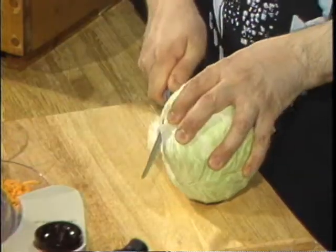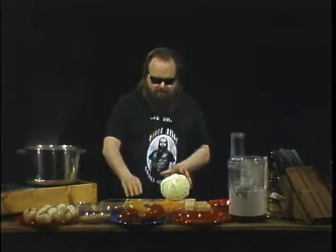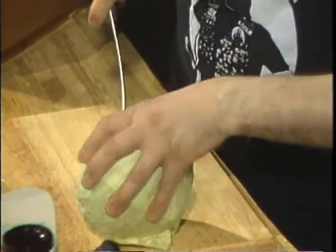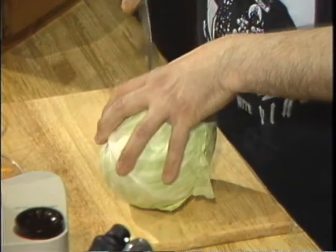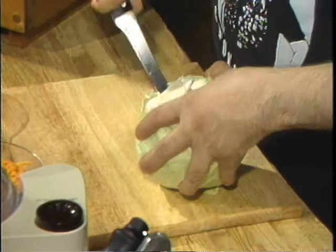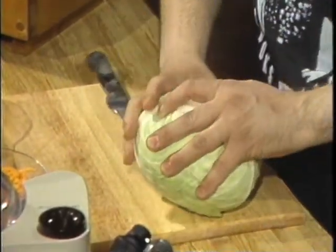No siree, Bob. Then we're going to take our good sharp knife and cut off that little stump at the end, because you don't need any stumps. Then, very carefully — I'm using a boner knife, meant to cut the meat right off the bone — we're going to go in there with that thin, tapered blade and slice out that core. Do this very carefully, because you can take your fingers down to the bone if you're not careful with a sharp knife.